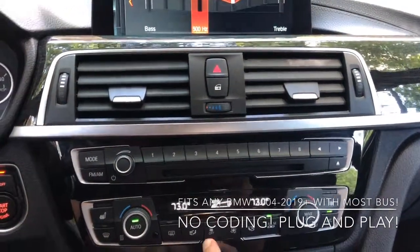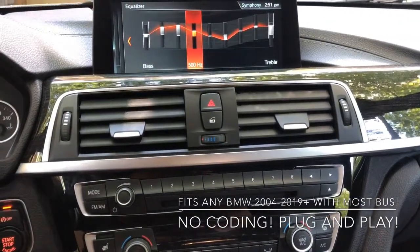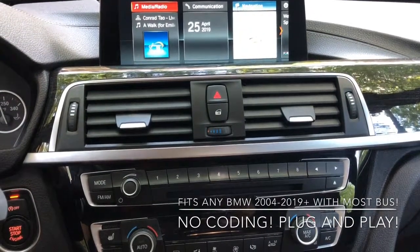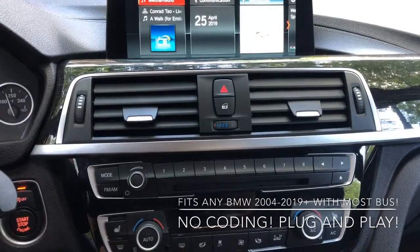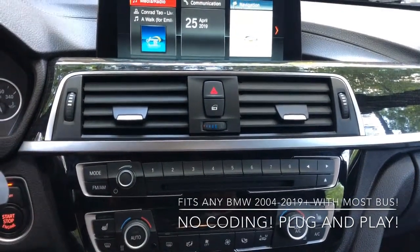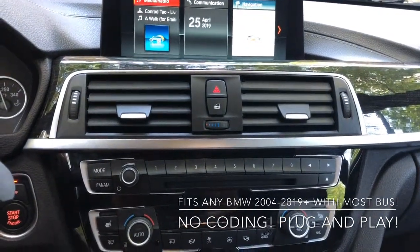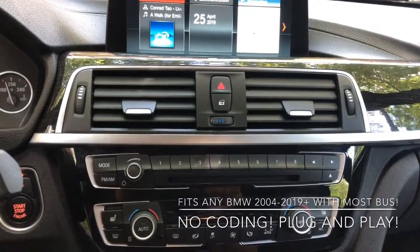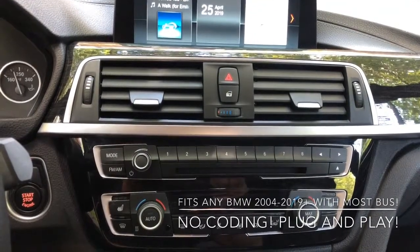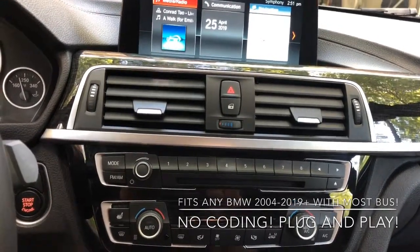That's pretty nice. As you know, the amplifier normally needs to be programmed and it might not work properly. This one will work with the phone, with pretty much anything — it's really universal. It works plug and play in pretty much any Core from 2004 up to 2018, and maybe even 2019 — it should work in 2019 too.